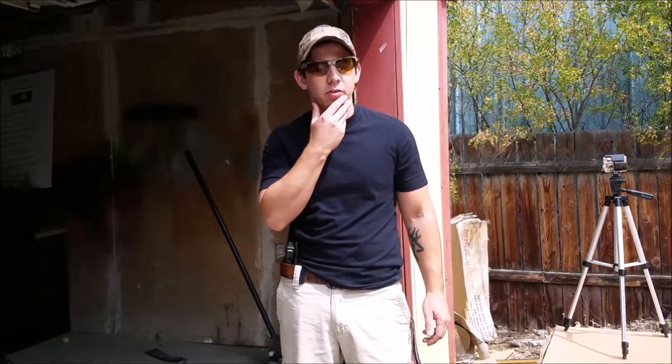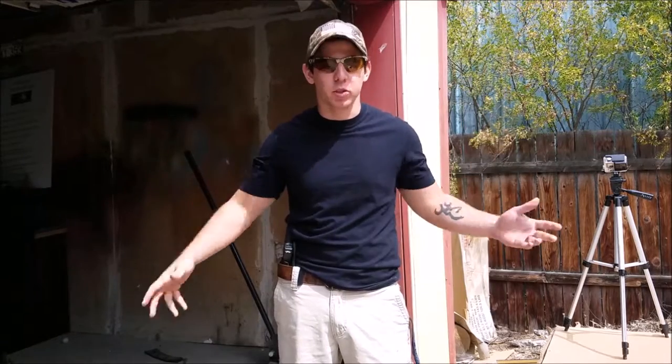Hey guys, welcome to Man Cave Video Productions. I know it's weird — I don't have the beard anymore. Shaved it off. I'm sorry. What I got for you today though is pretty cool.